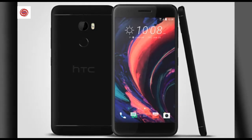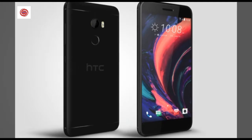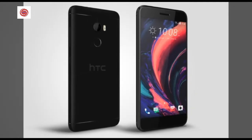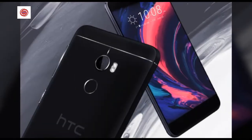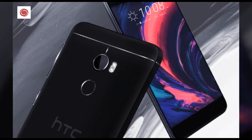This phone comes packed with features you love, like a low-light capable 16MP main camera and an ultra-wide selfie camera that fits more fun in every shot. Great news if you love taking photos.